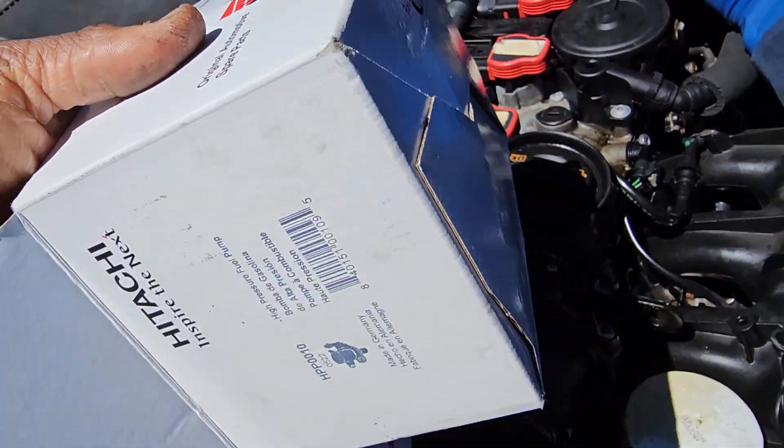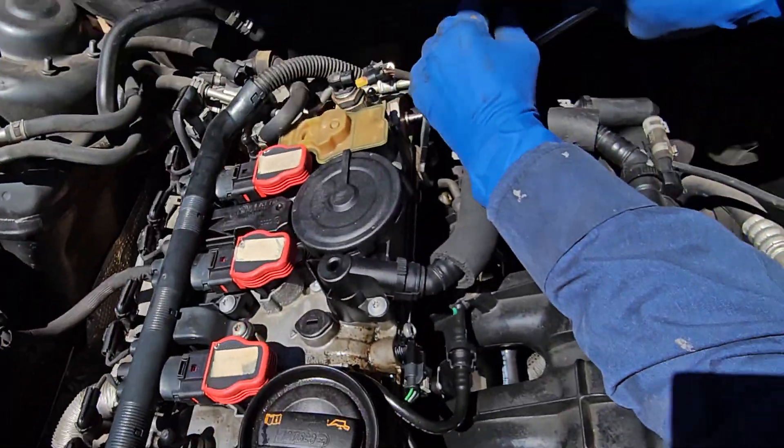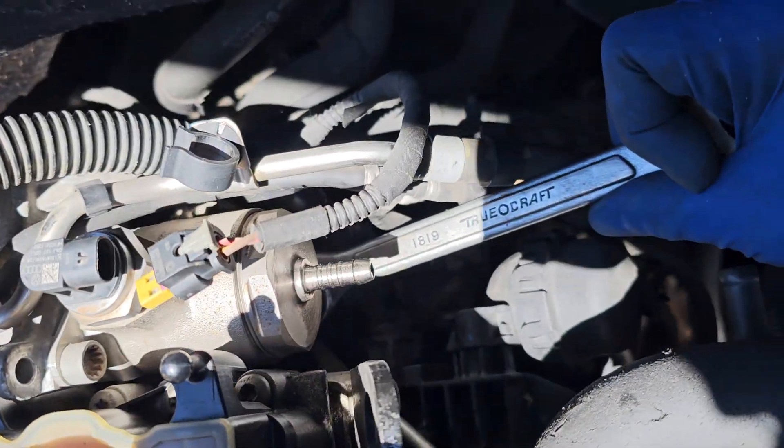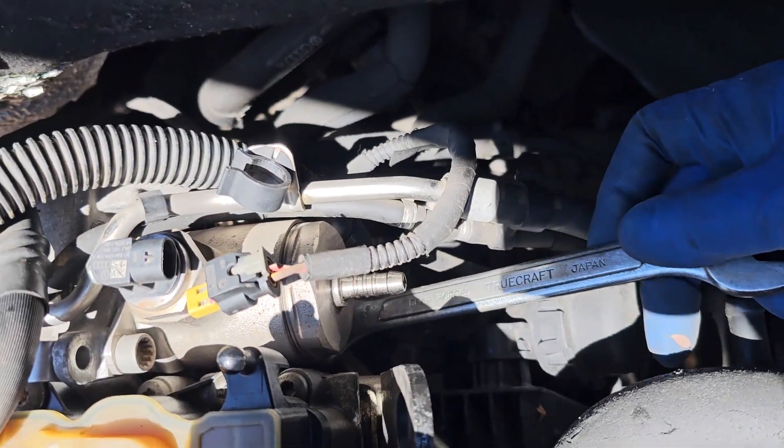This is what they call an OEM — original part. The piece is located here in that place, as you can see. It has to be removed.